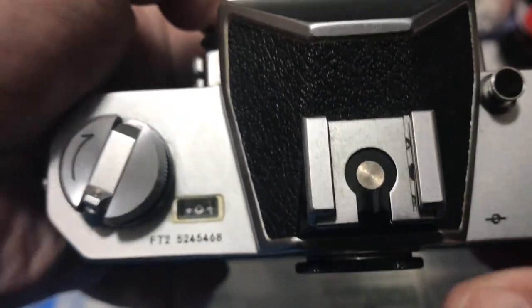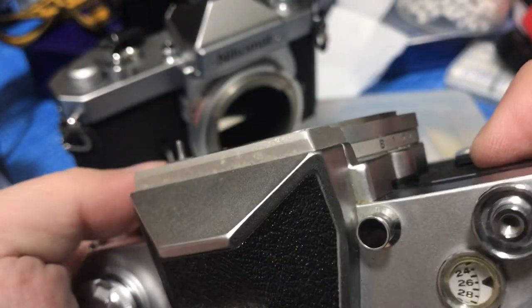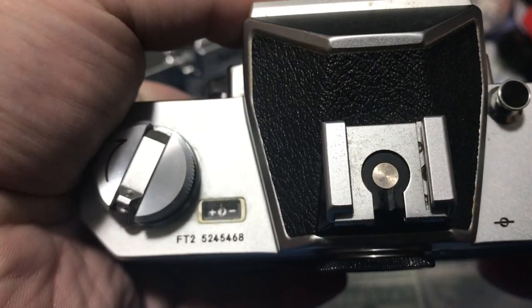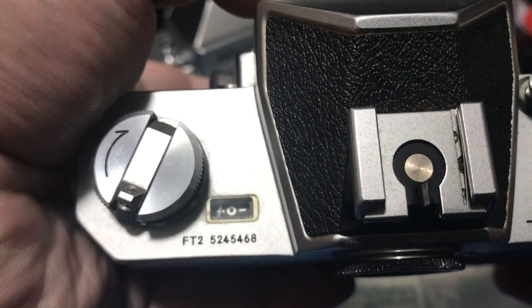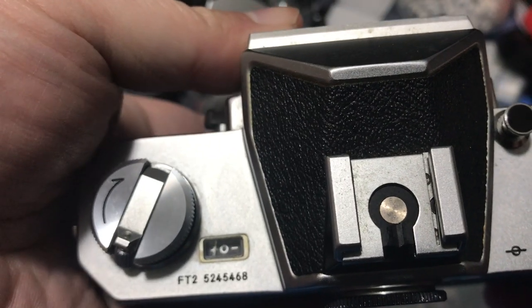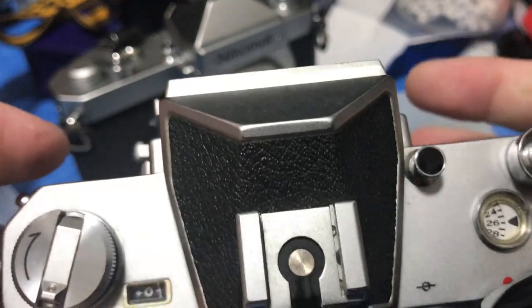Oh, it died — oh wait, it's because we're in bulb mode, that's probably why. Let's turn it back on. You'll sometimes see it go all the way to the left and then suddenly go back to its starting position. That's kind of normal because it's basically going out of range of the meter sensitivity. That's perfectly normal.